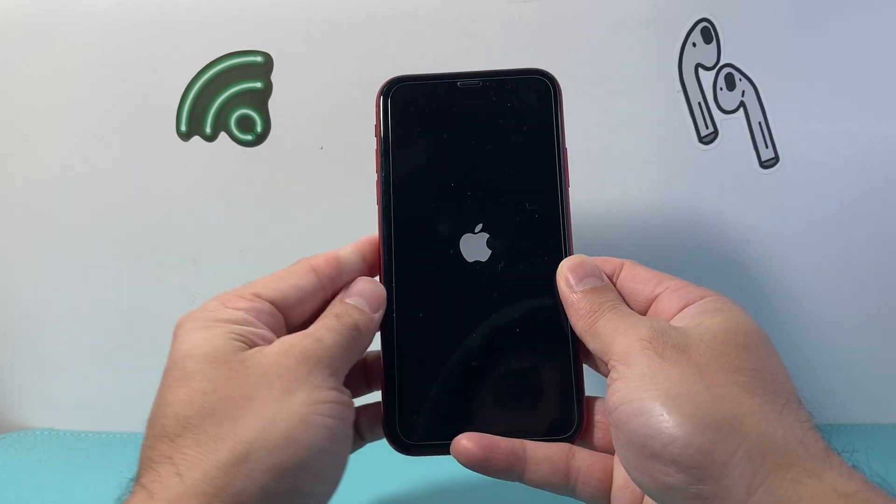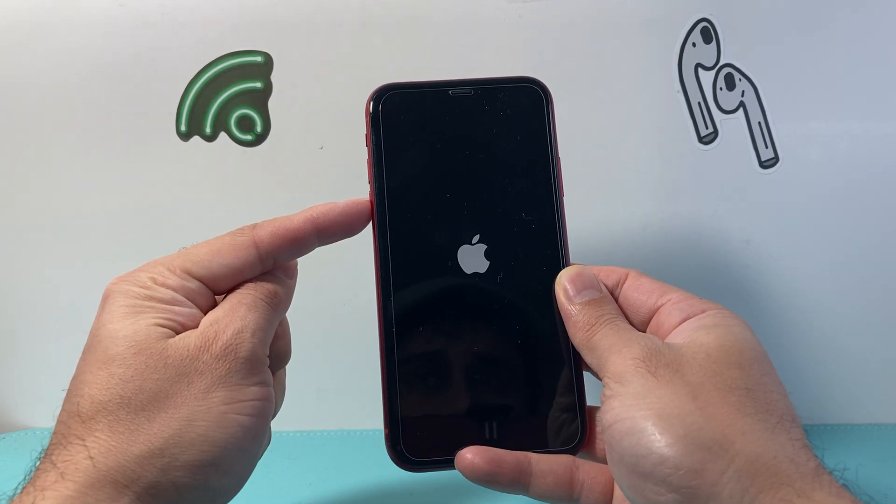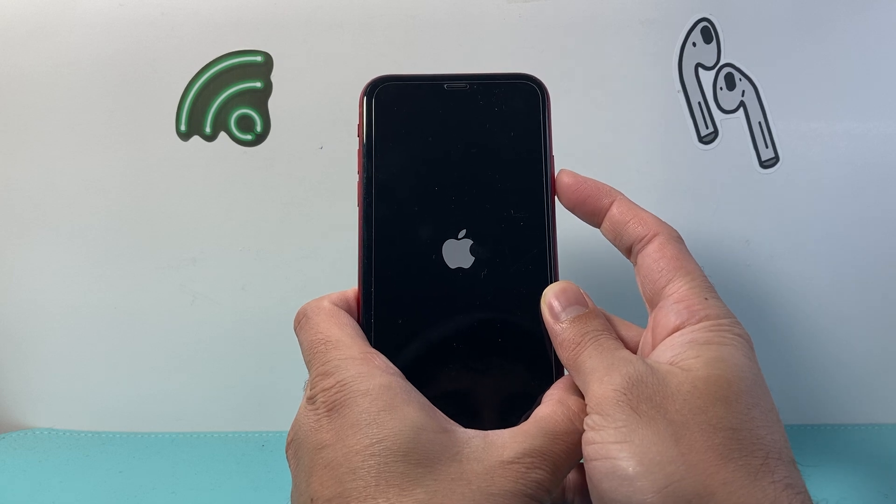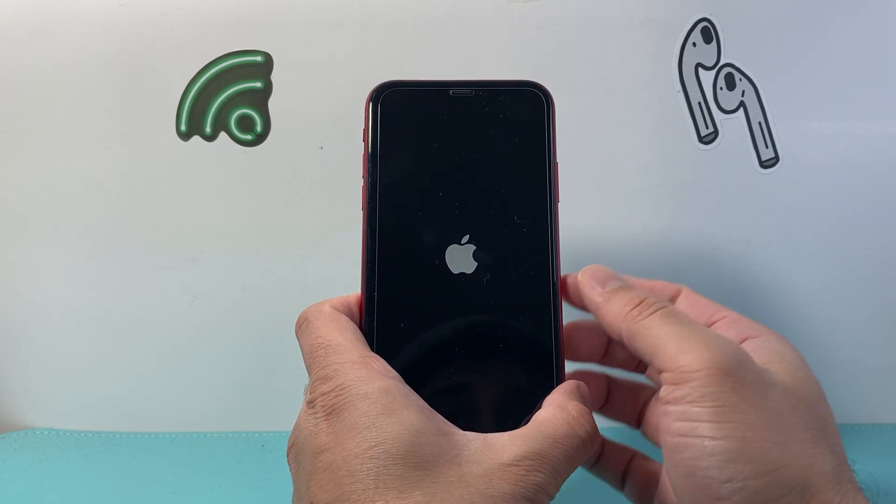Again, it's quickly pressing and releasing the volume up and volume down in sequence one after another, before holding down that side button until the screen goes completely black.